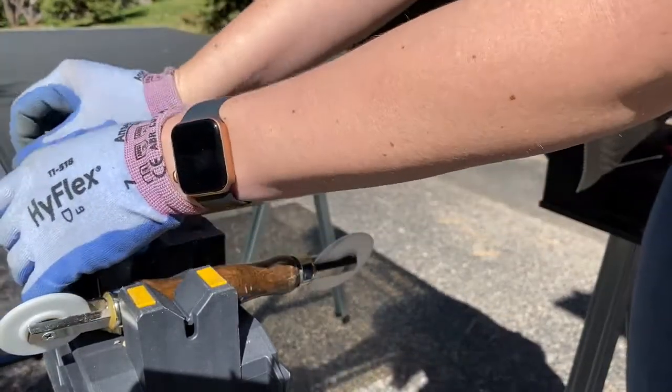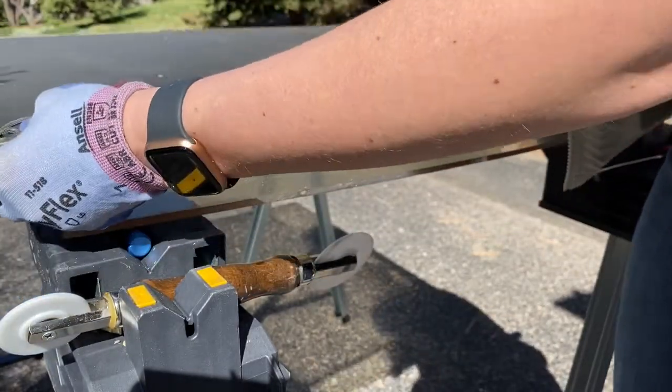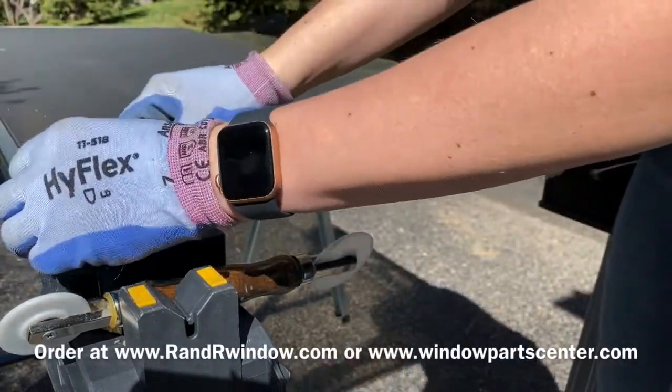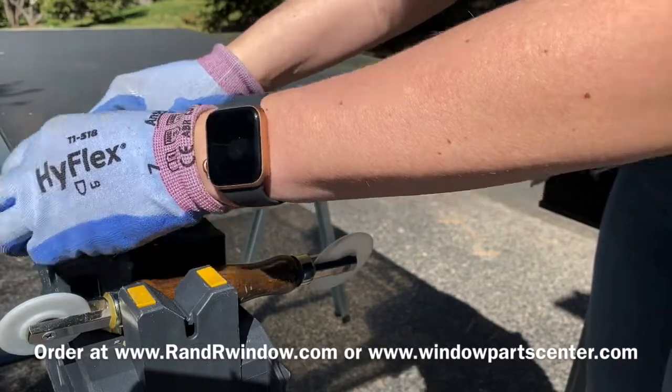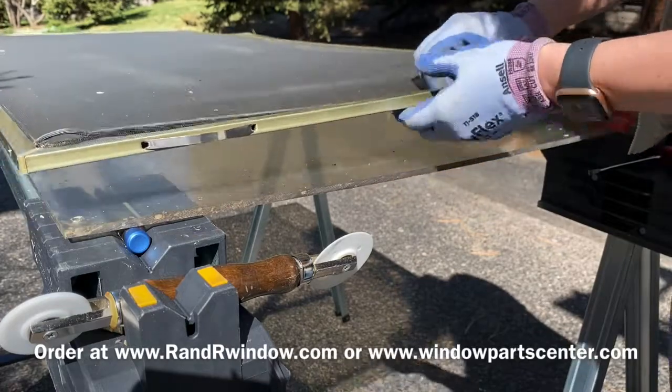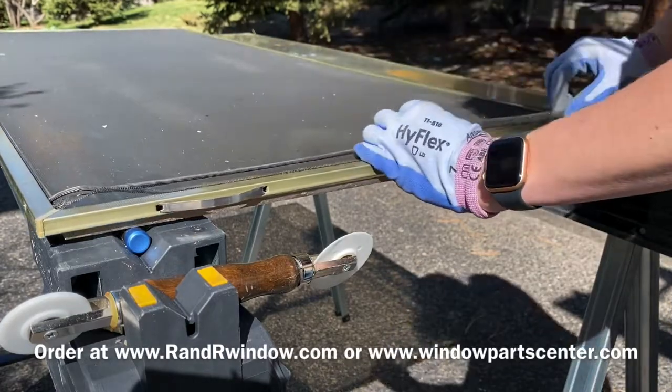If your screen mesh is bad, you can go to a place like Ace Hardware — they'll rescreen the full screen for you. There are also screen companies that make new screens for discontinued windows, such as after hail damage, and they'll usually rescreen screens for you if you don't want to take on that project yourself.